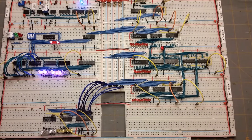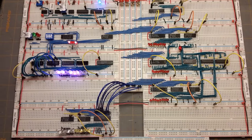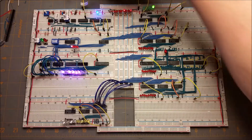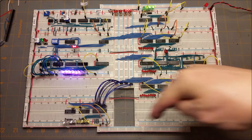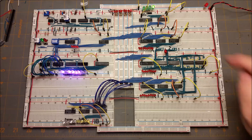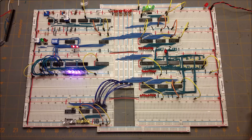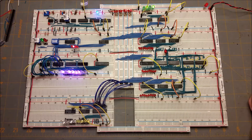In this next stage I've completed the program counter and the instruction register and I'm working on the 16-byte RAM section. Last time I gave an update I had the clock working and I showed how all that works. I had the adder and the registers working and one thing I've added is an LED on the carry output from the adder, and I've also got the RAM working.